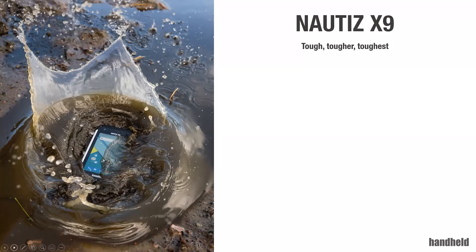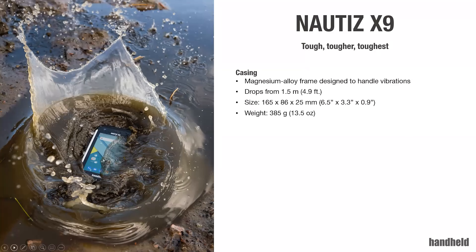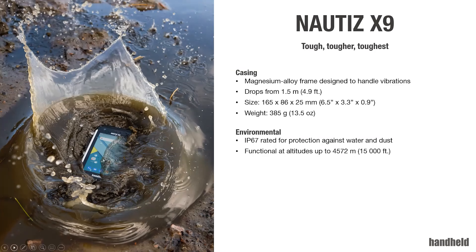First thing first — as with all our products, they all have a purpose. We have devices like the Nautis X2 and the Nautis X41 with rear expansion capabilities, and the Nautis X41 has a keypad. With the Nautis X9, as you may know from the first generation, it is truly designed for ruggedness — it's the most rugged PDA together with our Nautis X8. A lot of that comes from the magnesium frame.